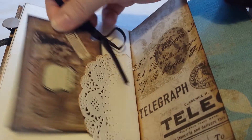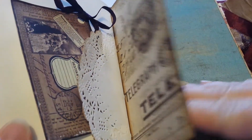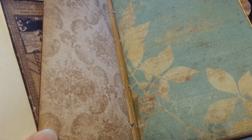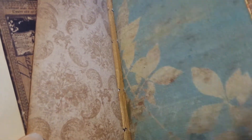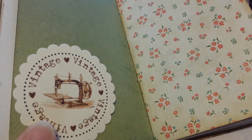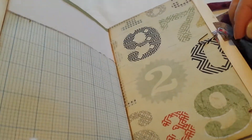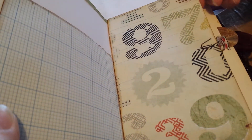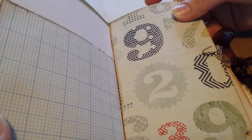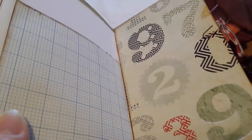Another doily, that's another tag that Leslie sent me. A piece of the Tim Holtz paper. That's another tuck spot that Leslie sent me. That's just some graph paper, and everything has been inked up in Vintage Photo. This is a paper from the DIY shop — I've added a little Tim Holtz paper clip there with some more fibers.